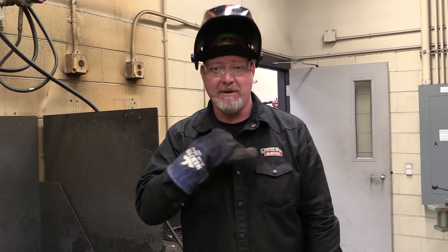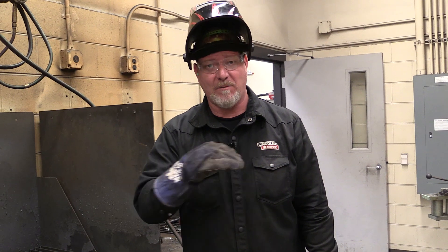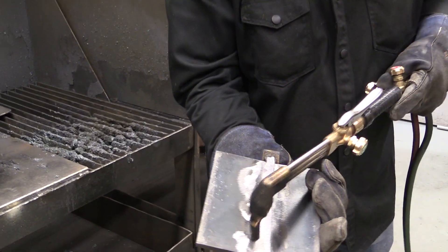Now you've watched part one — how to prep the plates, bevel them, grind the mill scale off, and tack them. The second part was how to finish that weld off on the top side. So what we've done is ground that weld off, barely touching the base metal, but we've ground that weld down.